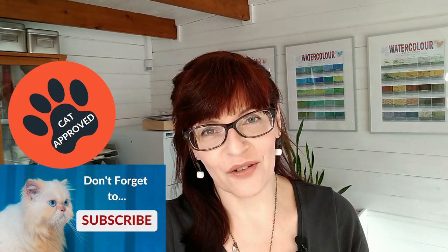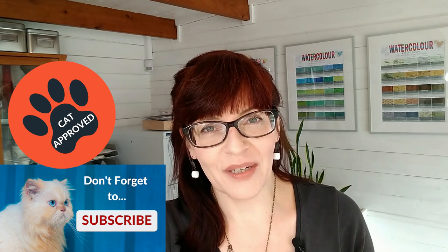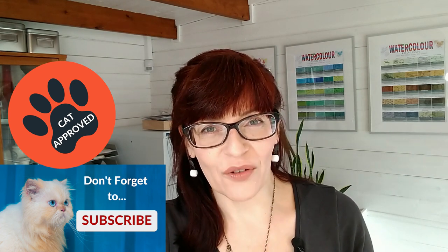If you're new to this channel, my name is Michelle, and on this channel you'll find art tips and techniques, business and social media training for artists. Please do consider subscribing, and if you hit the bell notification you'll get notified every time I have a new video for you.